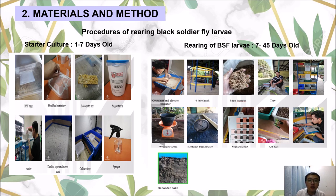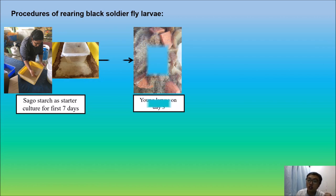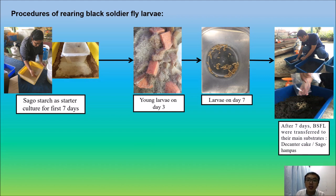Now we continue with the materials and methods. These are the pictures showing the materials and apparatus for rearing Black Soldier Fly larvae. First, we prepare the starter culture using sagu stash and some fruits such as banana, as they are easier to digest by young larvae. The young larvae need to grow until the first or second instar stage before we transfer them into the main substrate, which are the decanter cake and sagu hampas. Once transferred, we let the larvae undergo the composting process until the larvae turn into prepupae or pupae.